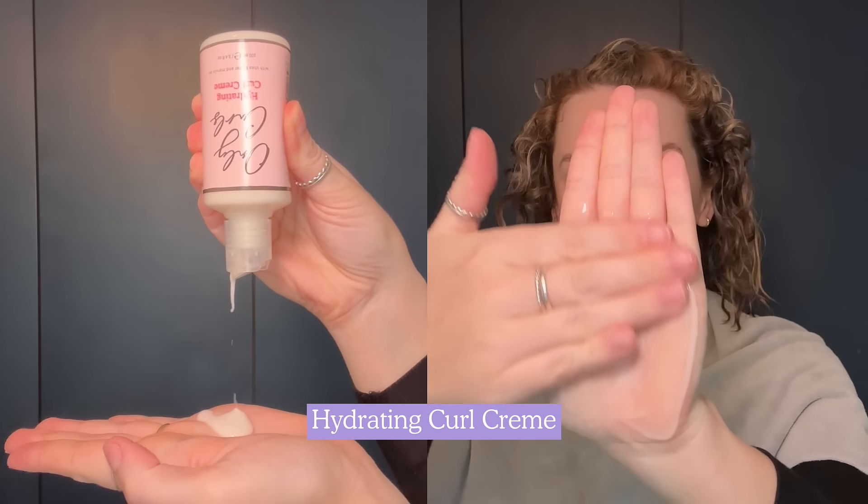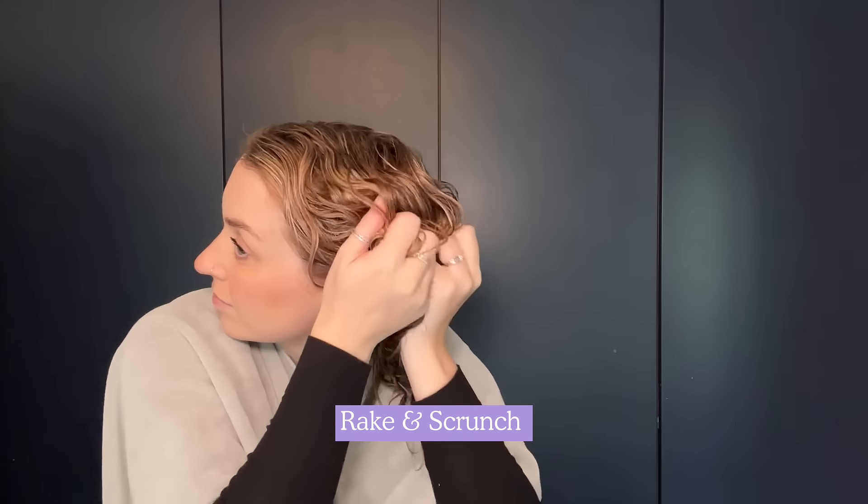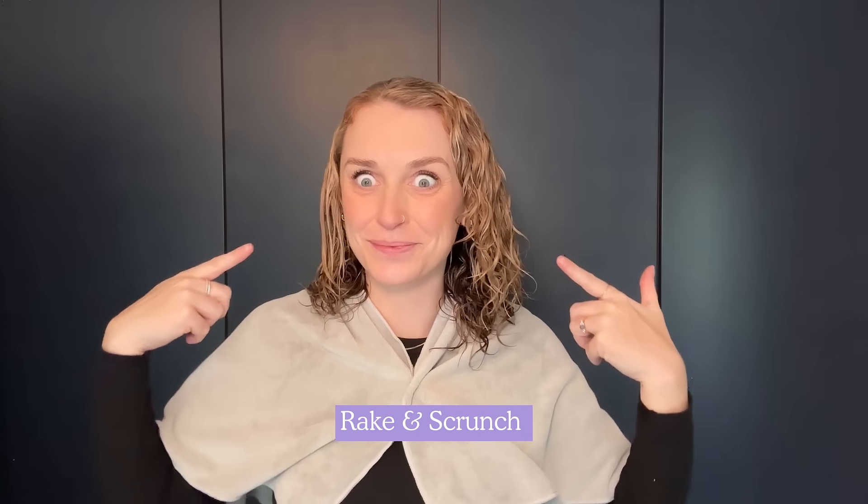Step three: the hydrating curl cream. Rake through soaking wet hair and scrunch. This is going to help curls start to form and reduce frizz.